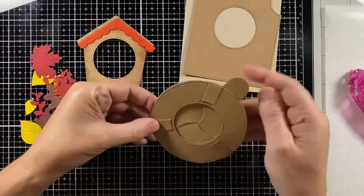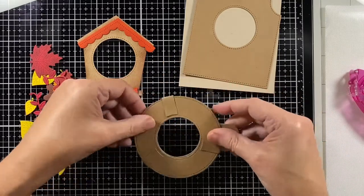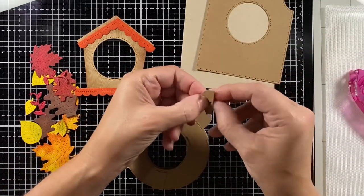Let's check this out — is it working? Yes, it is! Always fun to see the Magic Iris mechanism in action.